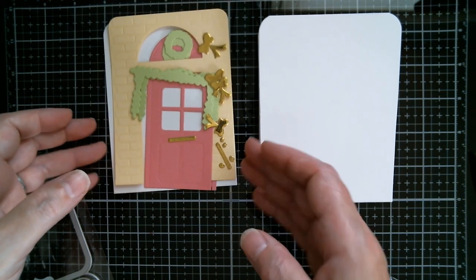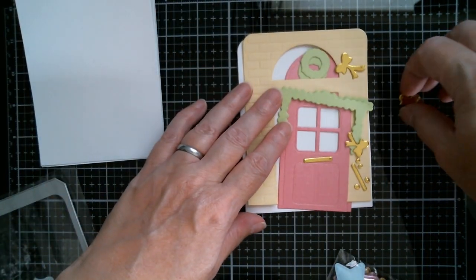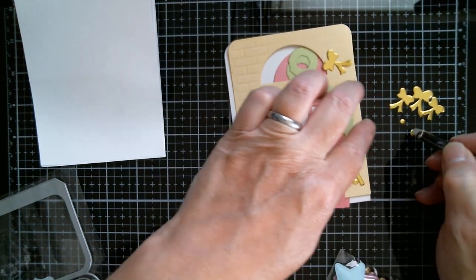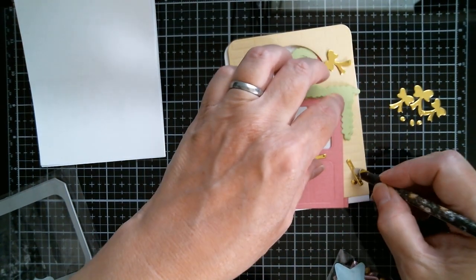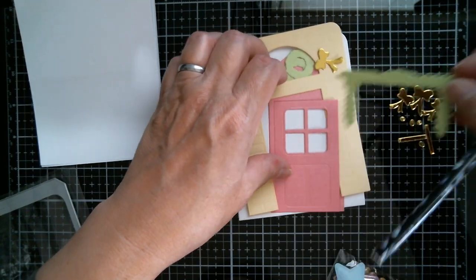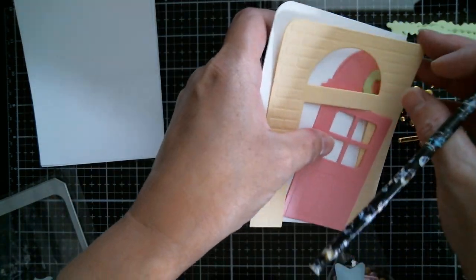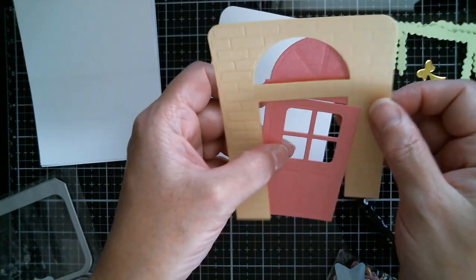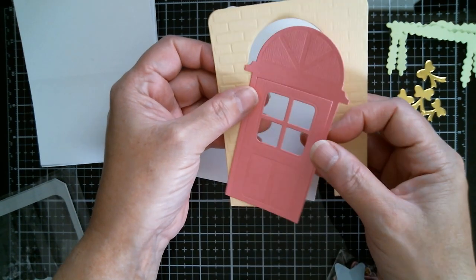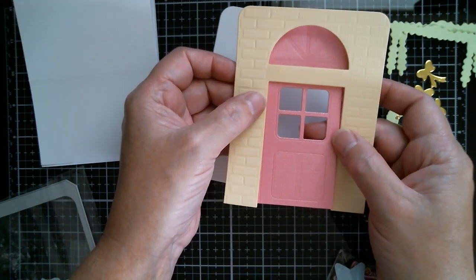And then of course we need to make this panel which is going to go on top. I've seen some people layering the door on top, but my personal preference is my door is going to go behind. You can actually do it one of two ways - you've got this decorative plinth on top of the door and you can lay it that way, or you can go underneath and do it that way. I actually prefer to do it underneath, so that's the way I'm going to do it.